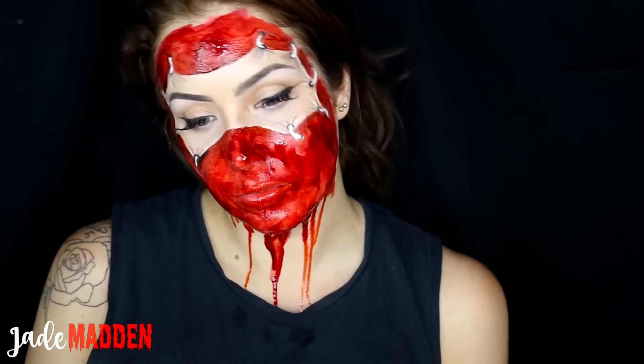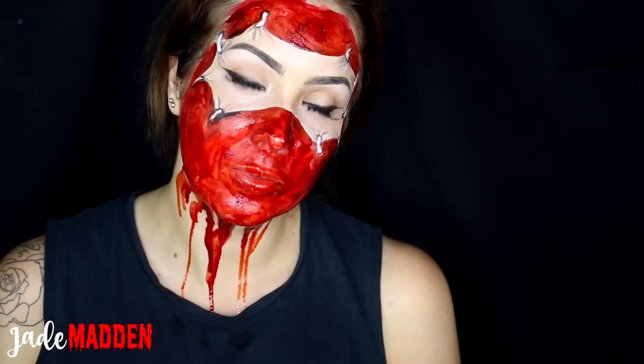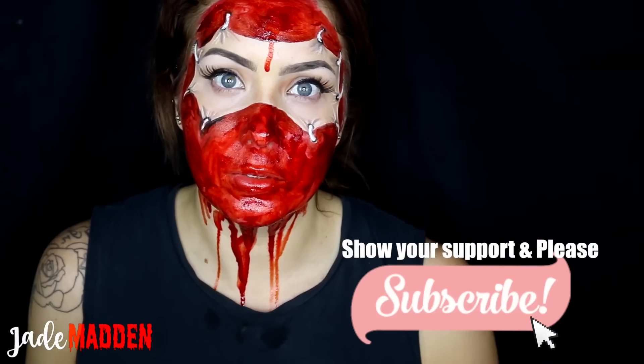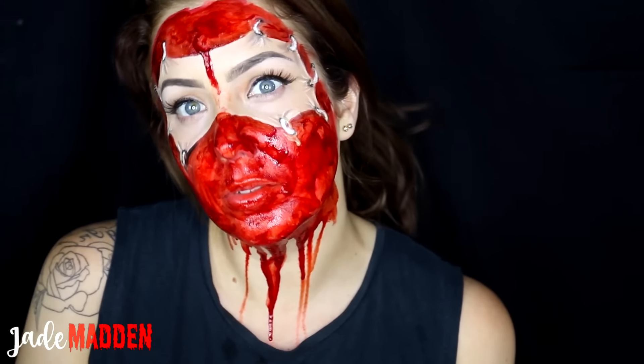So here you have the finished look. Thank you guys so much for watching. If you enjoyed this video please give it a thumbs up and don't forget to subscribe to my YouTube channel and become a part of the rainbow family. Love you guys and I'll see you all tomorrow.